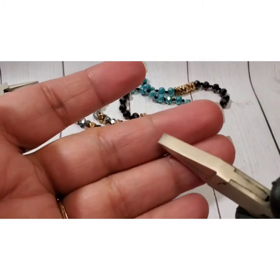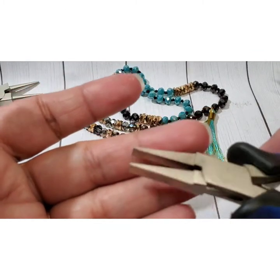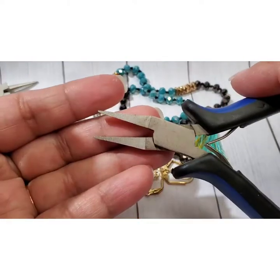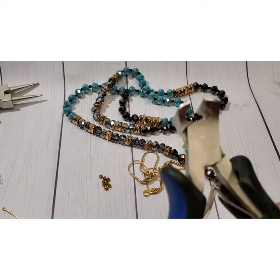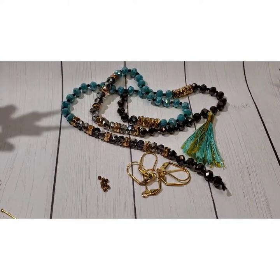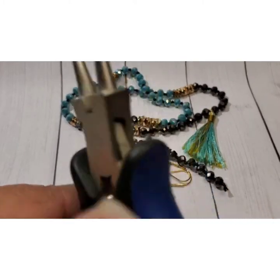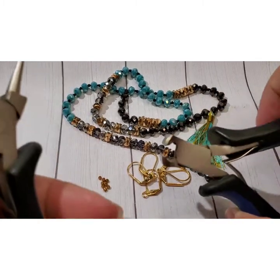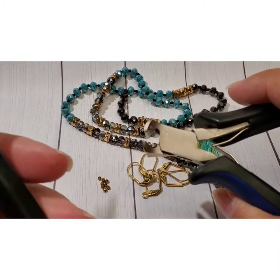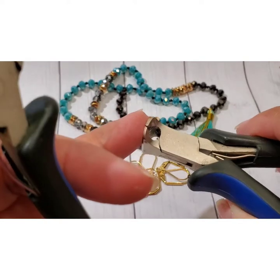These are my flat nose pliers — they look like a duck bill, as I mentioned in my last video. Here are my flush cutters. I do have a pair of diagonal cutters but I couldn't find them. They're basically the same concept — if your husband has tools he probably calls them dikes, that's what they're called: diagonal cutters. But these here are the flush cutters.